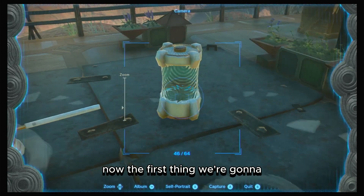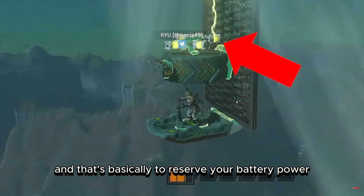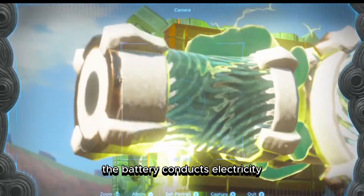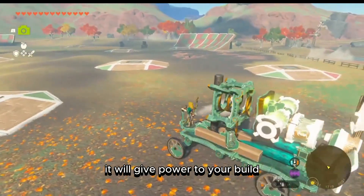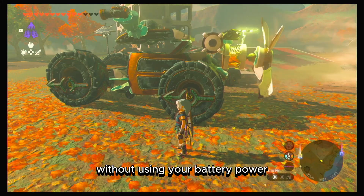The first thing we're going to talk about is the battery, which has a fairly simple use — basically to reserve your battery power. The battery conducts electricity, so once it's fully charged up with juice, it will give power to your build so it can operate on its own without using your personal battery power.